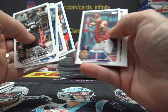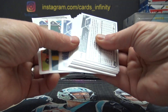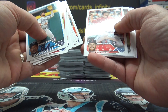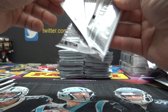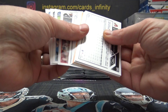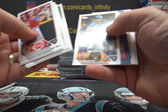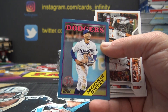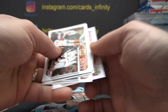Devers — 35 years later they're using the same design. Here's a blue border Mookie Betts, not numbered but it is a short print. Doesn't say SSP but it is.